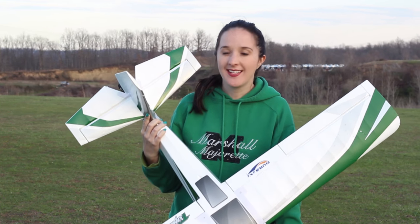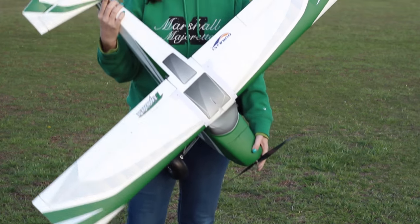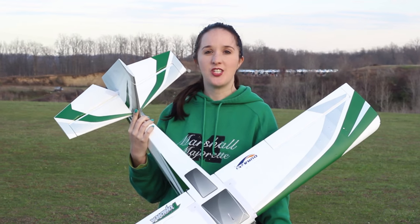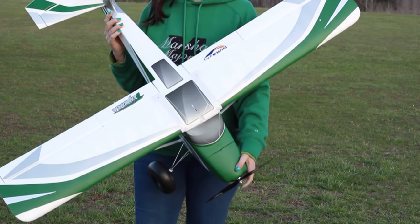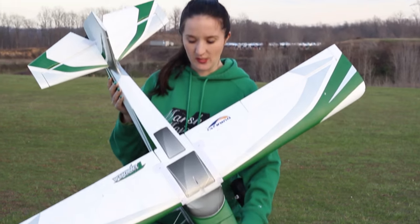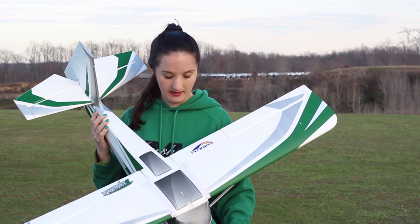Today I'm out here with the Hobby King Tundra to do my very first flight with it. Just the other day, Nate took it in the air for the maiden flight, so be sure to check that video out. We'll have it linked in the description box below so you can check out all the stats on this plane. And if you're interested in buying it, you can purchase it at that link as well. We got the bind and fly version and we'll link our transmitter in the description box.